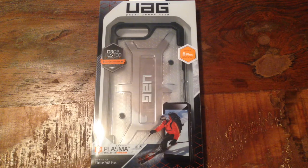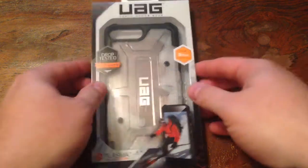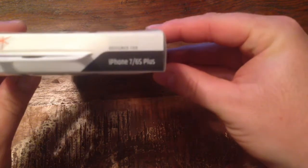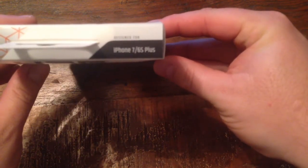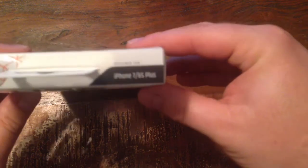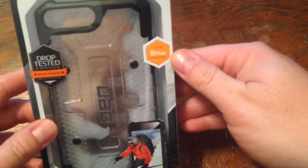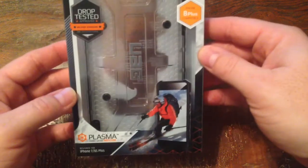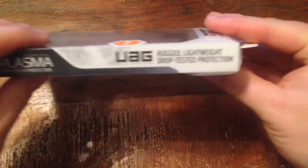Hey guys, Doc Willard here, gonna do a quick review on a UAG iPhone 8 Plus phone case. It is actually the same case as the 7 and 7s Plus, but they've added a sticker that shows it is compatible with the 8 Plus. So let's go ahead and open this up.